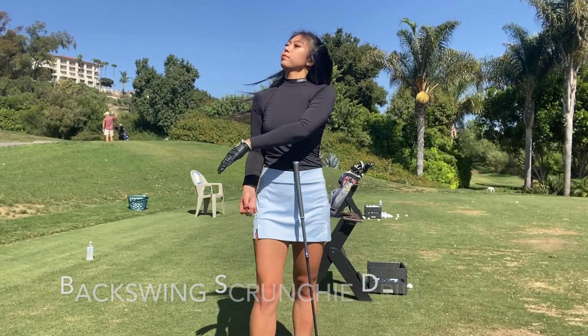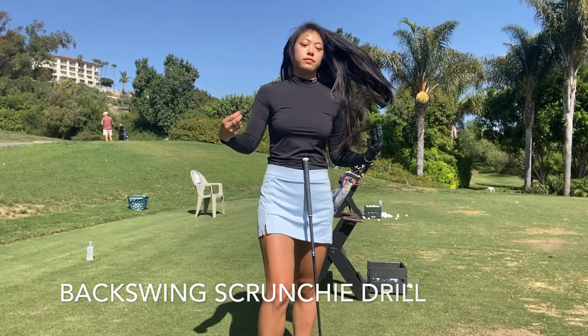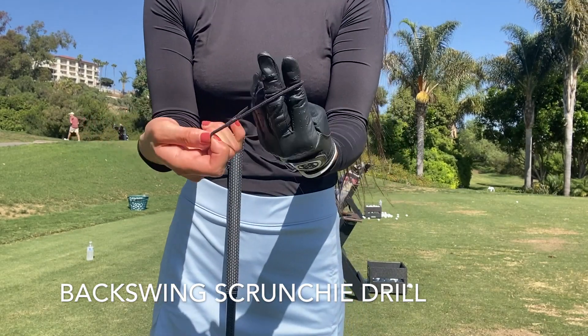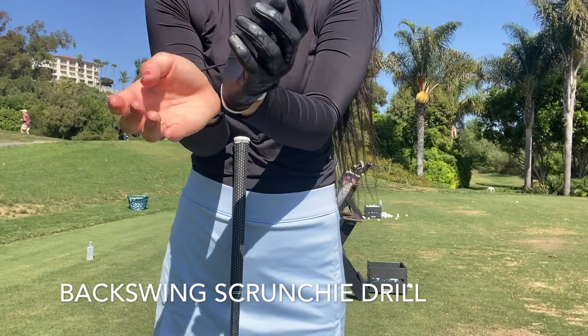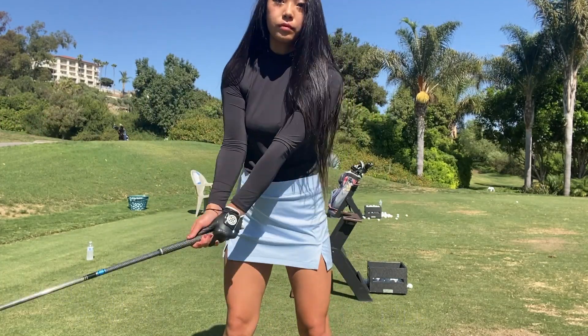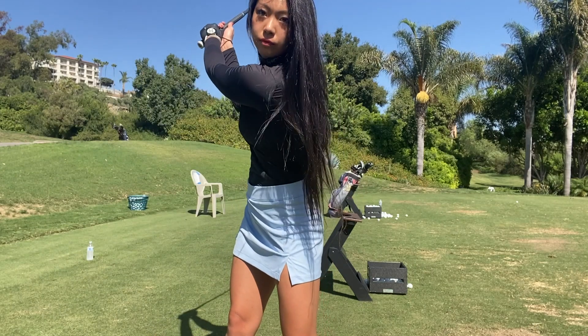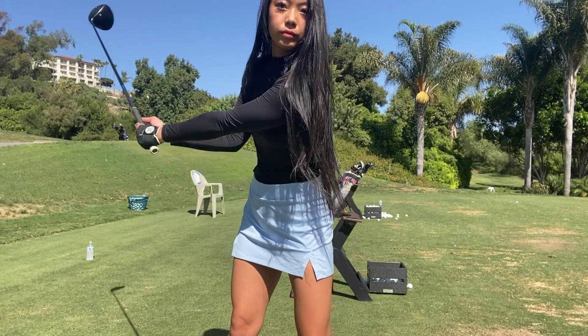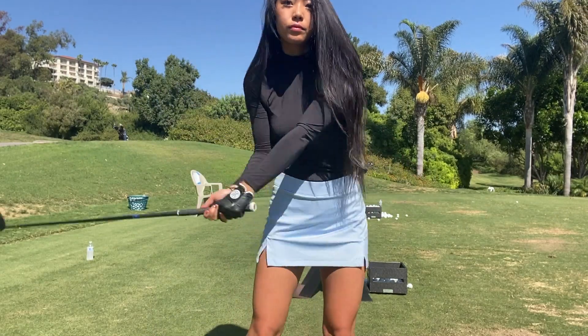So first off is our backswing drill. Ladies will want to take your scrunchie off your wrist, and gentlemen, borrow one from your partner. We're going to put both wrists in like handcuffs and grab the club. While you're swinging you'll notice the sensation of having your two wrists as close as possible.